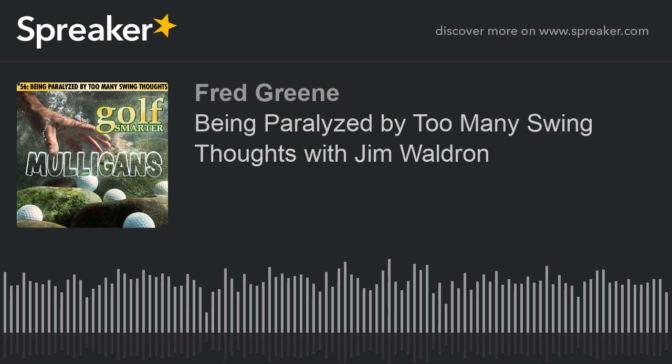The website is www.balancepointgolf.com. Jim Waldron of Balance Point Golf Schools — thanks buddy, it was great to have you back. I'd love to come back anytime. You're here because listeners requested it and want to hear more from you.